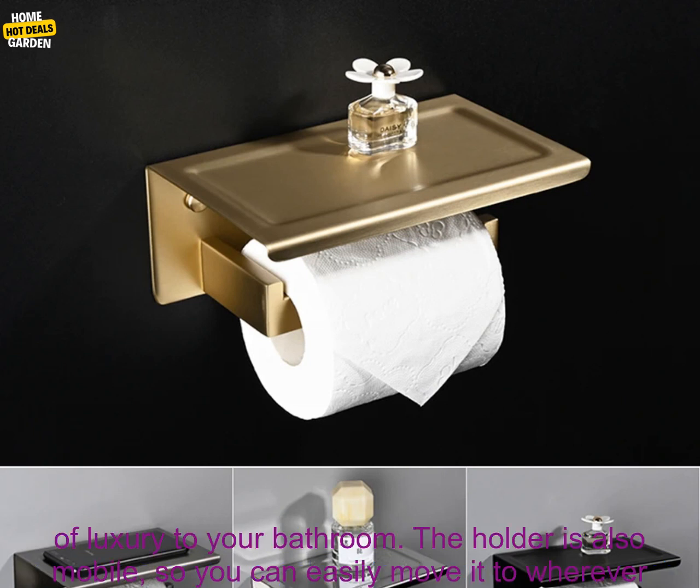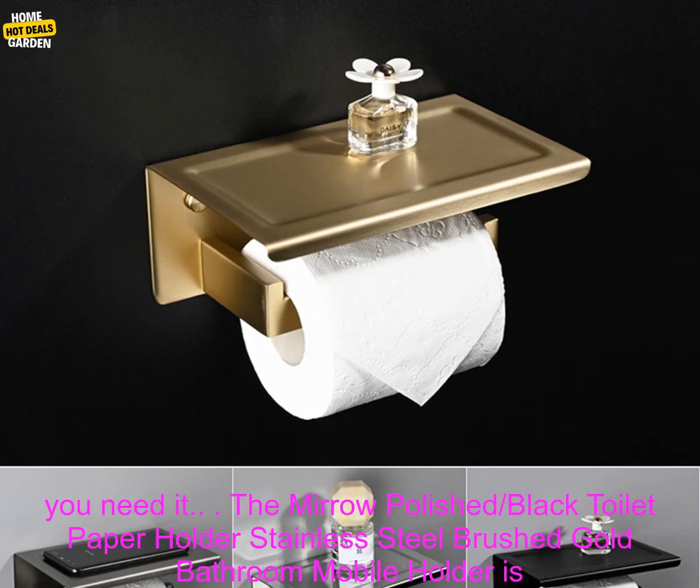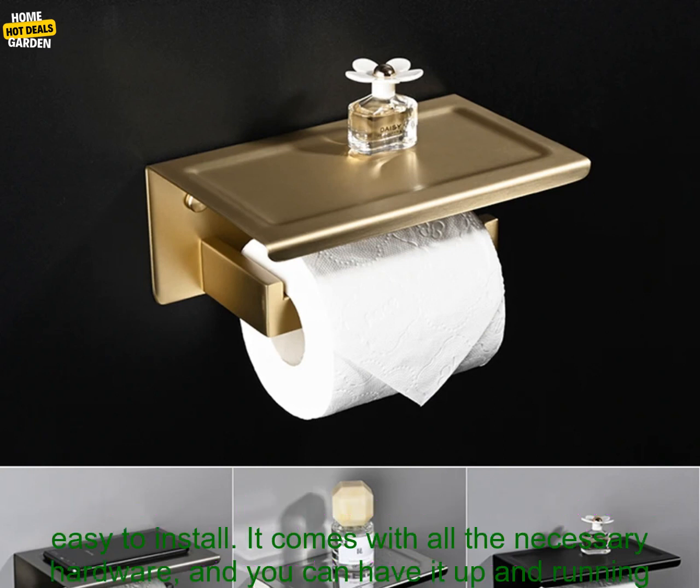It's made of high-quality stainless steel and features a brushed gold finish that will add a touch of luxury to your bathroom. The holder is also mobile, so you can easily move it to wherever you need it.